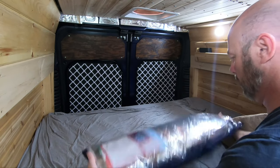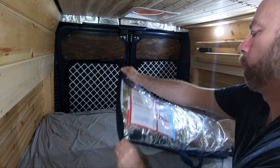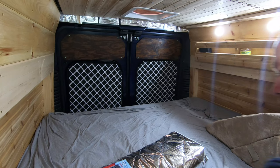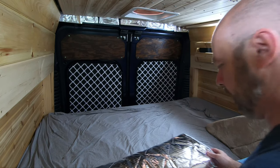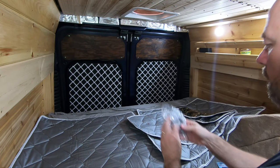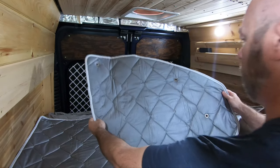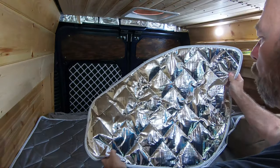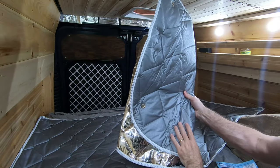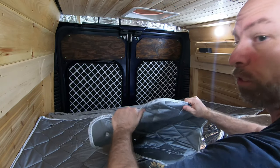Alright, let's see what we have in here. Suction cups for the side windows. Inside. Nice reflective outside. Build quality is pretty good — solid stitching, durable material.